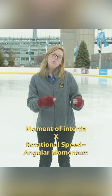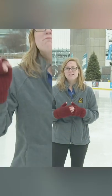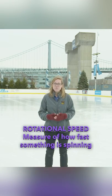Luckily, math can help us figure out angular momentum. It turns out that a body's angular momentum is measured by multiplying its moment of inertia by its rotational speed. Moment of inertia is a lot like mass — it's a measure of how hard it is to start or stop something spinning. Rotational speed is a measure of how fast you're spinning.